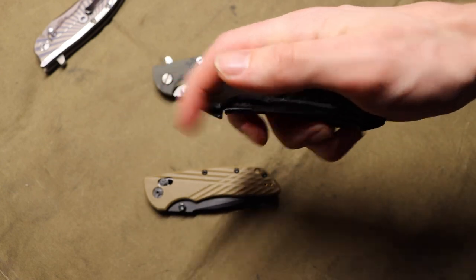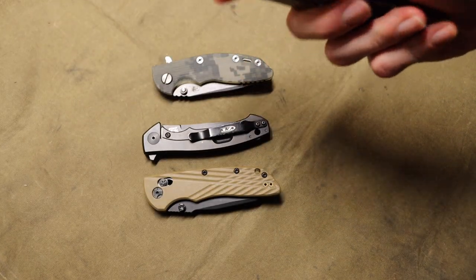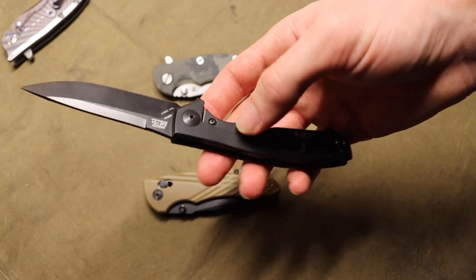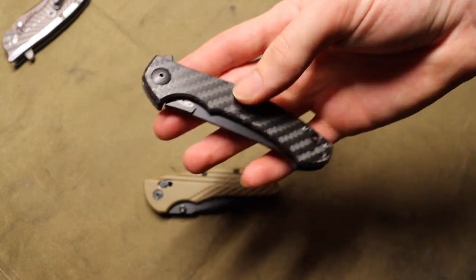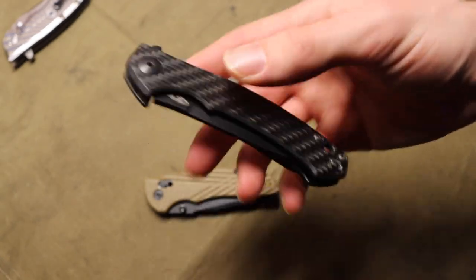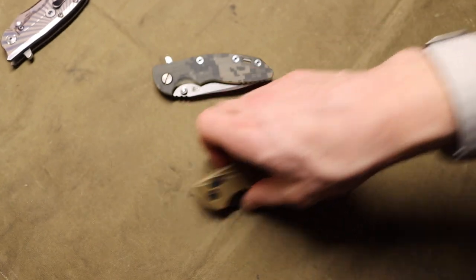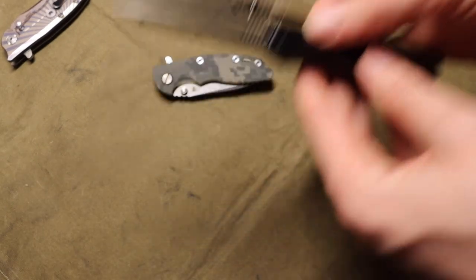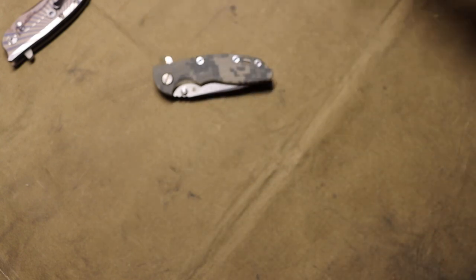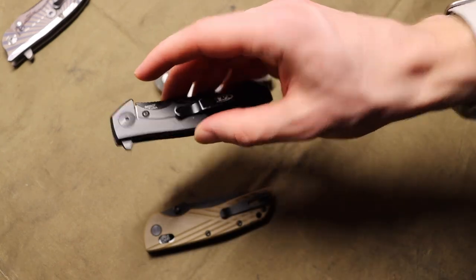These knives are in CPM S35VN steel. Some newer models like the 460 series use CPM 20CV, but S35VN is perfectly fine — I have nothing to complain about with it, even if it isn't Magnacut. They're also super lightweight thanks to titanium, carbon fiber, and a fairly thin blade, though slightly thicker than something like the Deca or Bug Out.